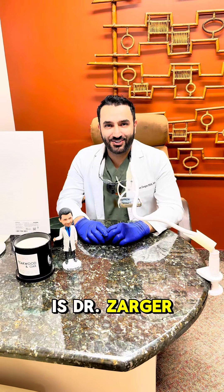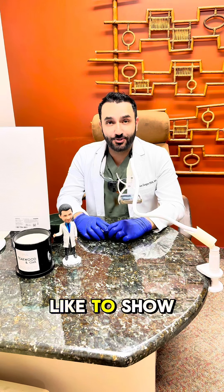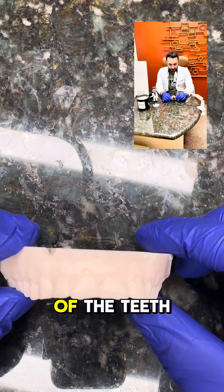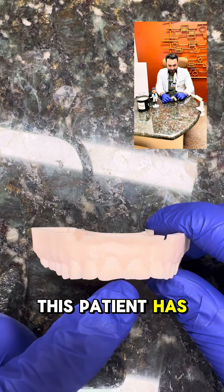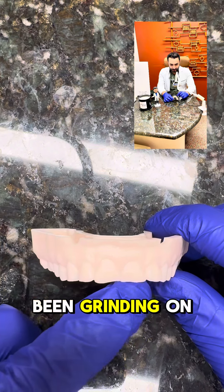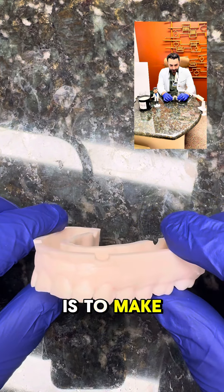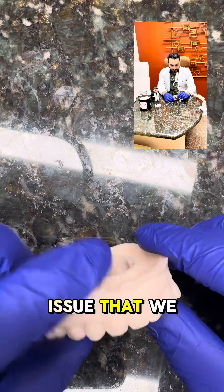Hi everyone, this is Dr. Zargar at Potomac Dental and Implant Center. Today I would like to show you the type of night guard that we make here. This is a 3D printed model of the teeth. Look at the teeth — this patient has short and flat front teeth. That tells me the patient has been grinding on their teeth for a while. So the first step to fix this issue is to make a night guard perfectly fit for the type of issue that we have here.